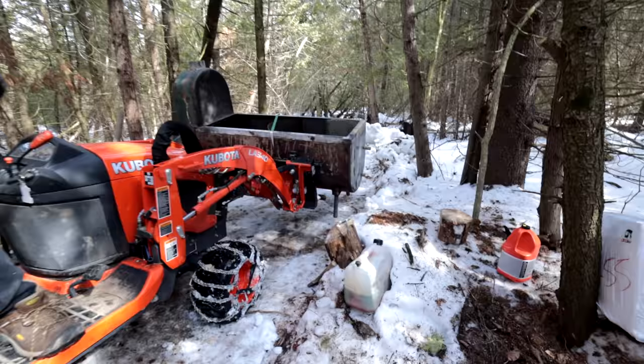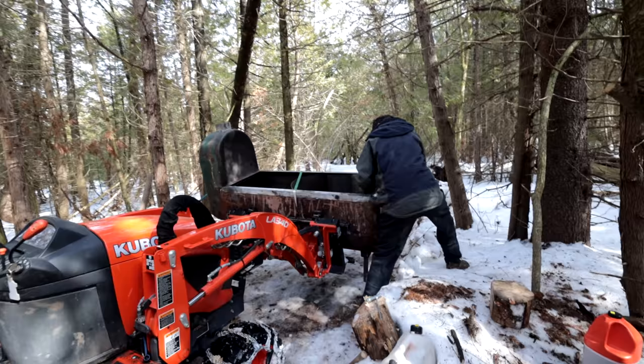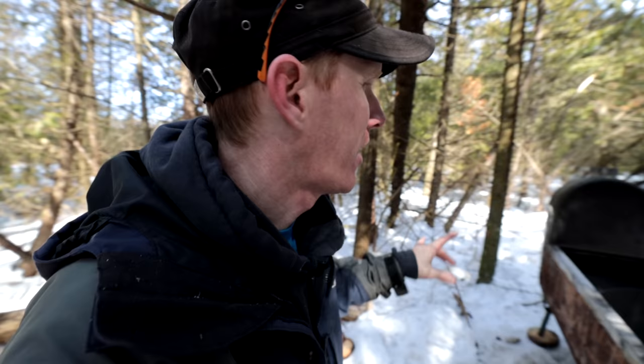The weatherman was right — perfectly predicted the weather. It is above zero today, going up to seven degrees Celsius, which is seven degrees above freezing. We've got our boiler moved down to the location even though our log cabin isn't quite ready — we're going to be boiling because this stuff goes bad. If it stays above zero for any length of time, the sap actually turns milky and then it's bad. It's got to be crystal clear, just like water, when you boil it.